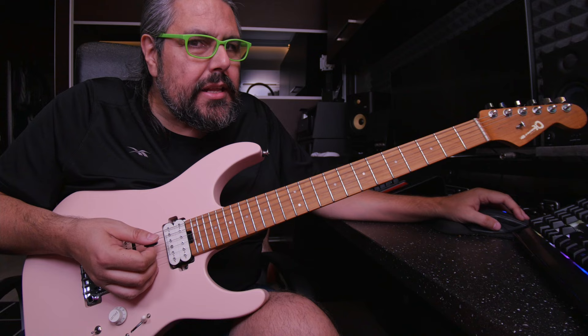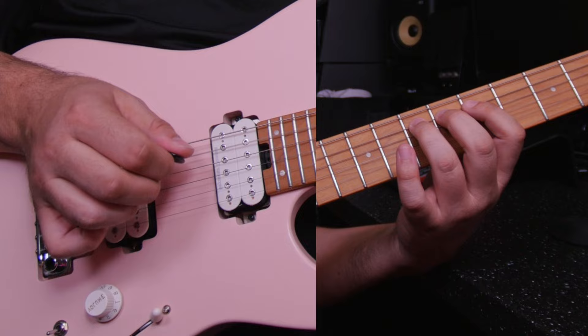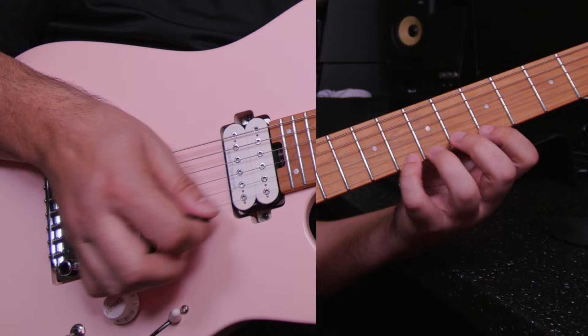So I'm going to put the same tempo — 80 — and I'm going to play triplets. One, two, three, go. One, two, three — okay — one, two, three, one, two, three, four, three, two, one, two, three, four, three, two. Back.